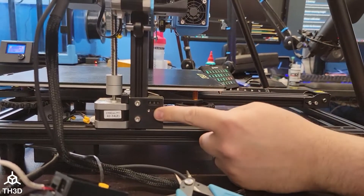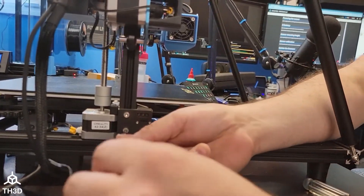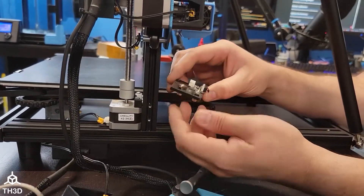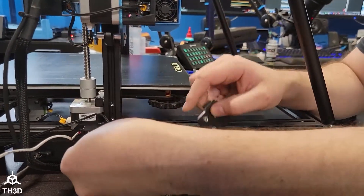Now that we have the Z endstop disconnected and the Z endstop wire going to the EZABL control board, we want to go ahead and remove our Z endstop switch. If your Z endstop switch is mounted with T-nuts, you can actually use these bolts and T-nuts to attach the EZABL control board to your printer.